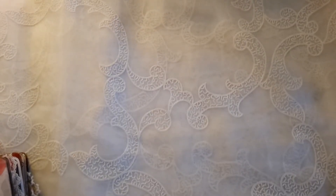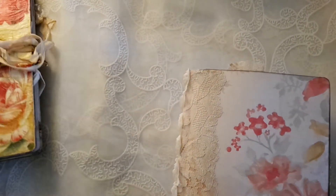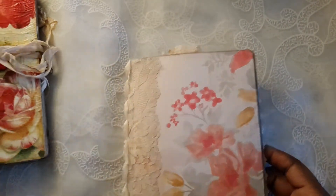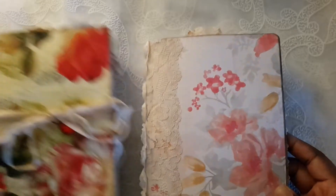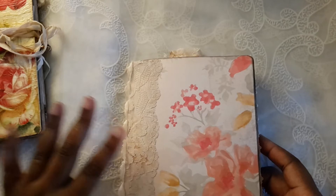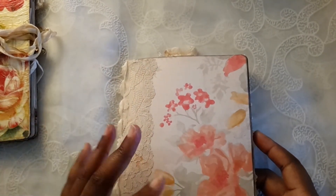Hi peeps! I have two large journals for you that you've already seen if you've been a subscriber for a bit. I'm not sure if I re-threaded both of them or one of them, but I have two — they're both floral — and they don't have a lot of pages, so they'll be at a lower price than my other ones that are stuffed.